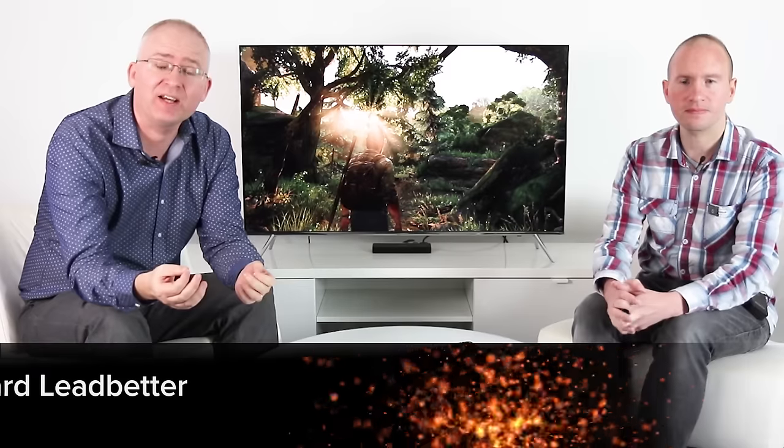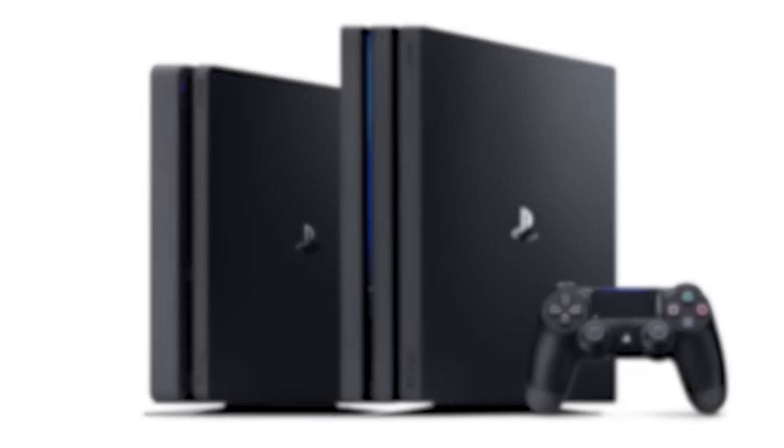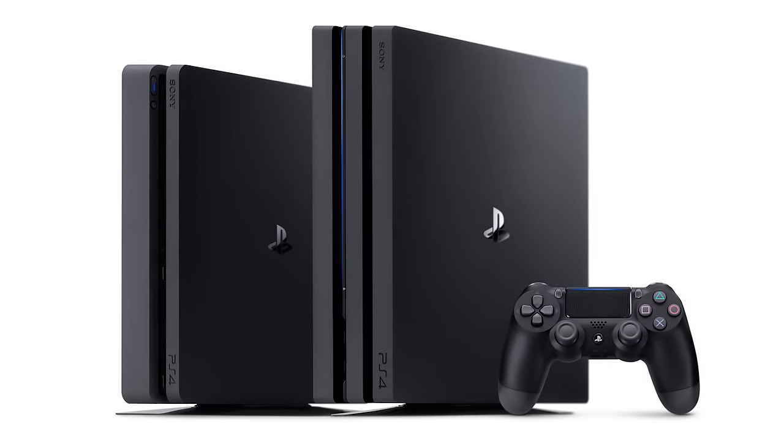Hey everyone, I'm Richard and today we're going to be taking a look at how to properly configure Samsung HDR screens for use with video game consoles like the PlayStation 4 and PlayStation 4 Pro, and joining me to guide me through this maze is our display specialist David Bearton.